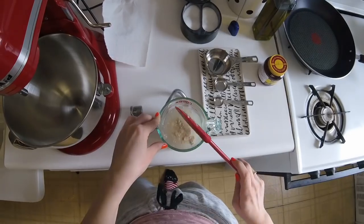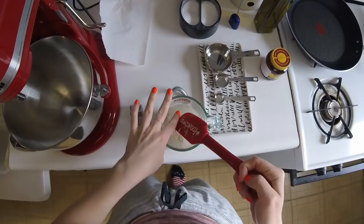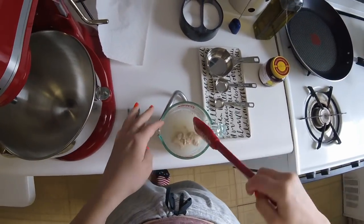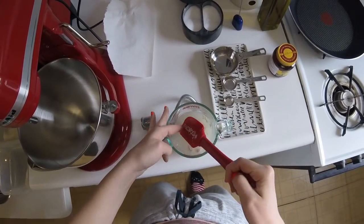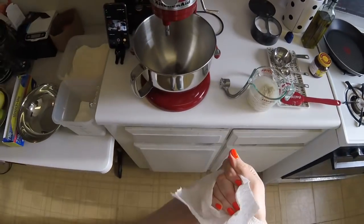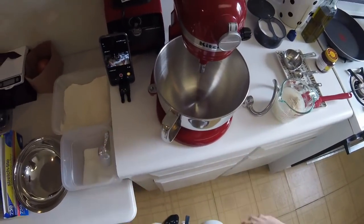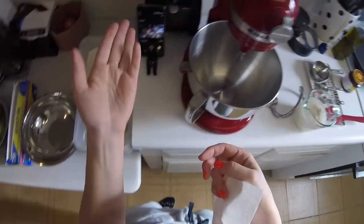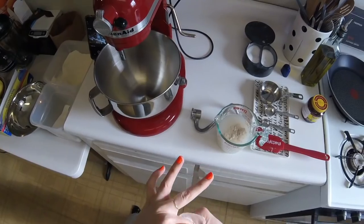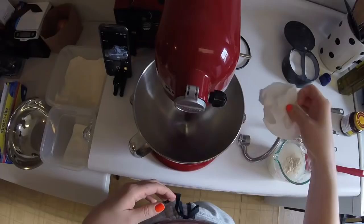The longer the rise, the more flavorful your dough will be. Cold slow rises actually work pretty well — I've done it a few times before, never for breadsticks though. I'm noticing my kitchen has a lot of red things in it and that really wasn't planned. My KitchenAid's red, my Vitamix is red — I just have a lot of red stuff. Maybe I like red more than I think.